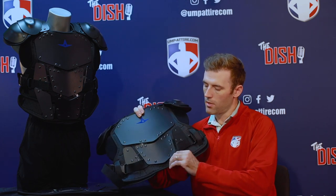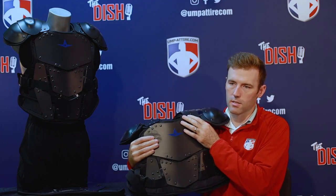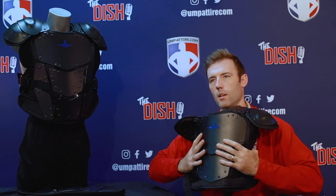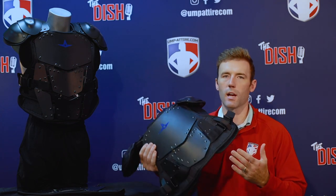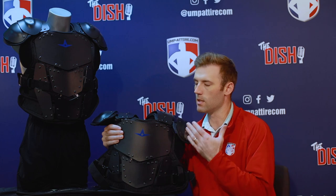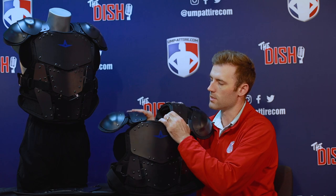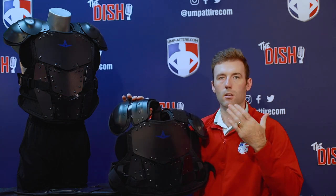The chest protector features 3.7-millimeter thick plastic plates, and the biggest innovation All Star has done is develop these into a memory plate. The more you wear and work with it over time, the more these plates develop memory and shape to you. That contributes to the low-profile advantage you want in a chest protector. You can form the shoulder guard so it rolls over and holds that shape. Right out of the box it will be a little stiff, so just work with it and bend it to fit you specifically.